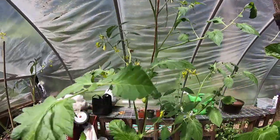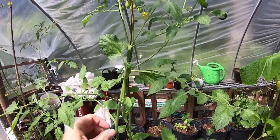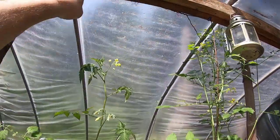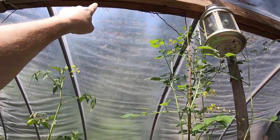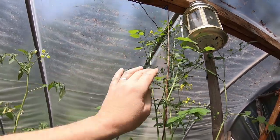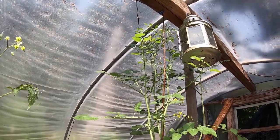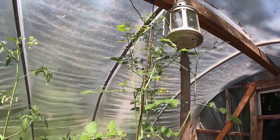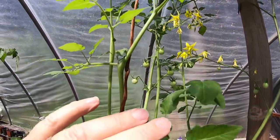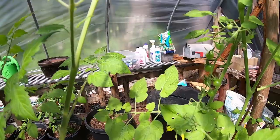On some of the tomato plants, I have used that wire to run the plants up the wire. This one back here is directly wired to the antenna — it's the end of the run, so I didn't have to splice any wire to it. This is the wire that runs from the antenna, and as you can see, this tomato plant is beyond the ceiling — it's super tall, and there are tomatoes all over the place on it. Fruit everywhere.